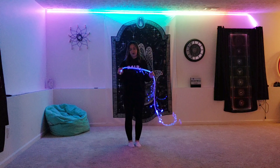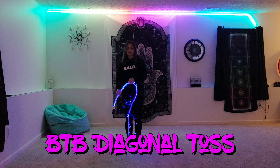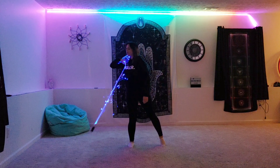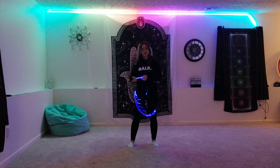Hey guys, so today I'm going to show you how to do a behind-the-back diagonal toss two different ways. The first way is going to look like this. The second way is going to look like this.